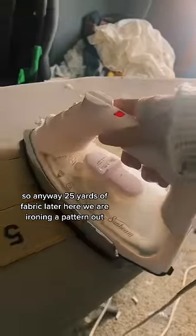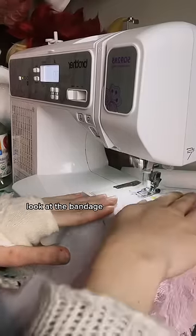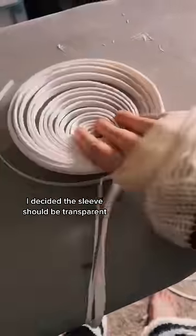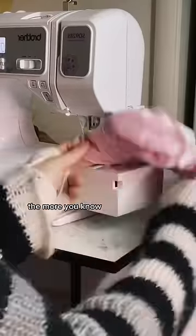25 yards of fabric later, here we are, ironing a pattern out. I haven't done a corset in a while, and you can tell because I cut my hand open — look at that bandage, it's embarrassing. I decided the sleeve should be transparent. And did you know you can bulk order boning on Amazon for way cheaper than fabric stores?